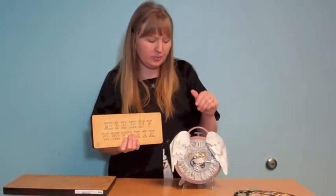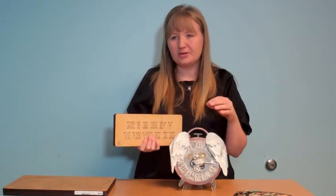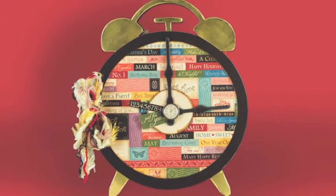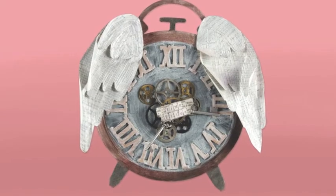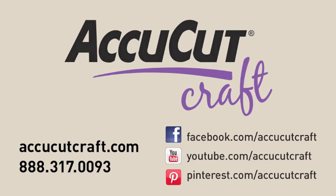Those are two new dies, really fun and great to use with chipboard and all those different mediums that are so much fun right now — a perfect way to get out there, experiment, and use different dies in different ways. Thank you.